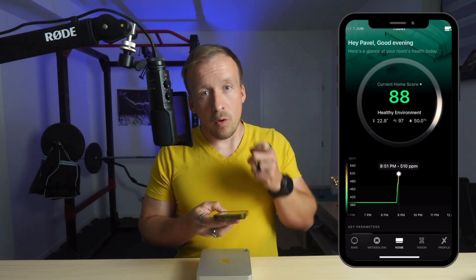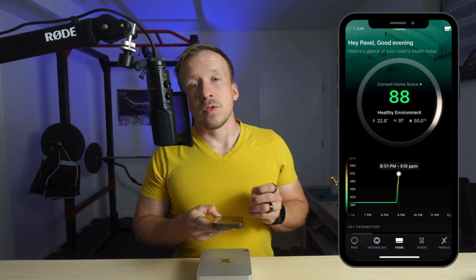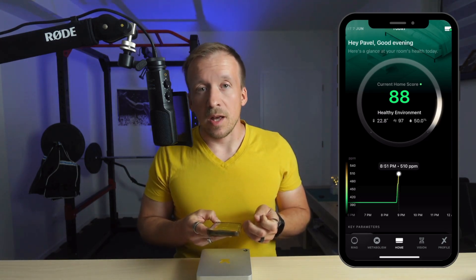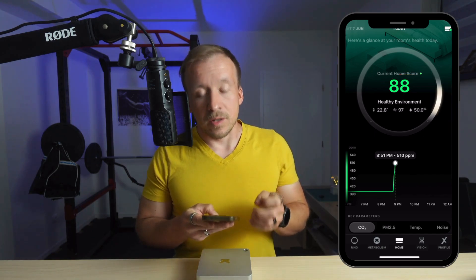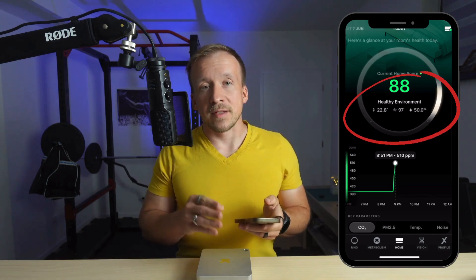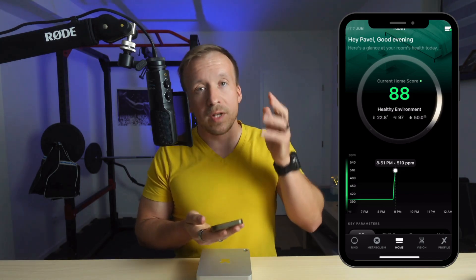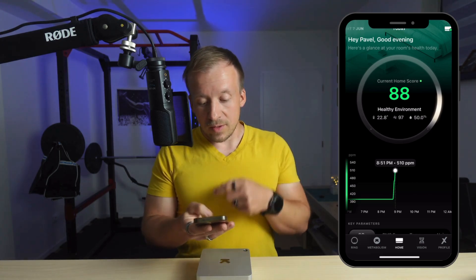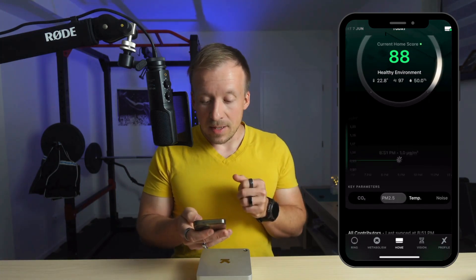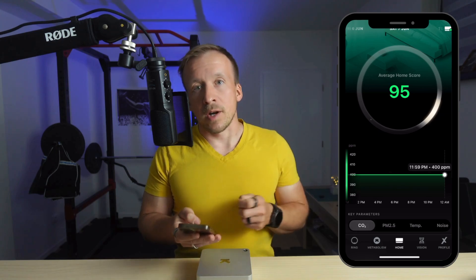Let's move on to the software — the Ultrahuman app. The Home device has its own dedicated tab in the app, located at the bottom center of the menu. Ultrahuman continues its signature scoring system here, just like it does for sleep, movement and CGM data, using a scale from 0 to 100, where 100 is the optimal. The app assigns an overall environment score based on where the device is placed — for my example, the bedroom. Just below that you'll find detailed metrics including CO2, particulate matter levels, temperature and noise. You can see charts and swipe between days to explore trends.